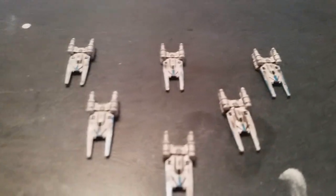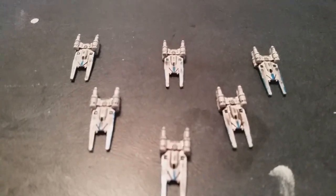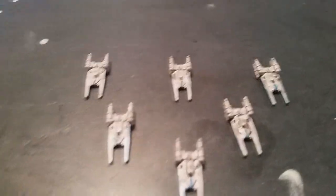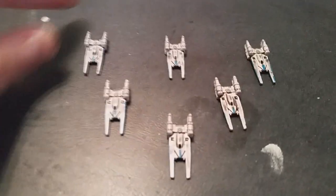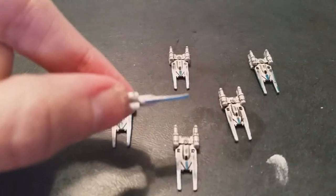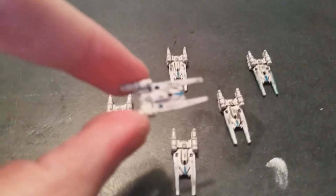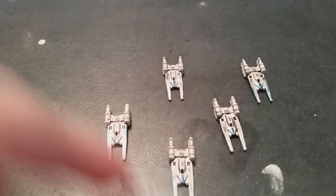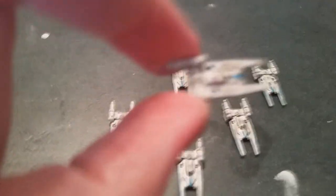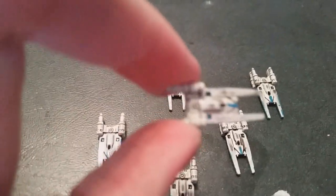Also new to the Star Wars universe from the Rogue One movie are the U-Wings. For these, again very little painting — just a little blue on the sides, a little blue stripe on the top, and I touched up a little bit of black for the window.